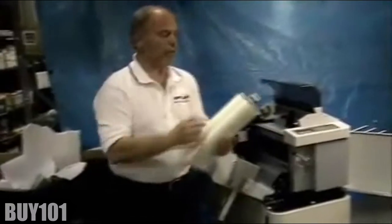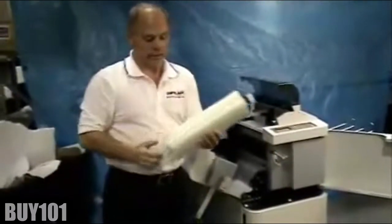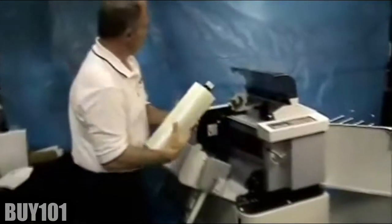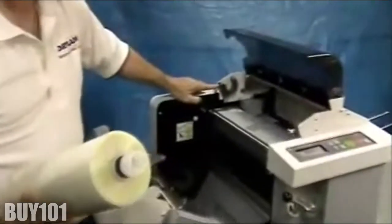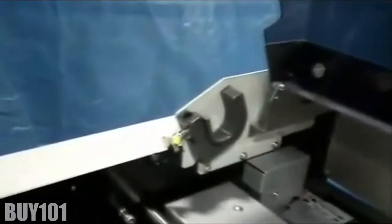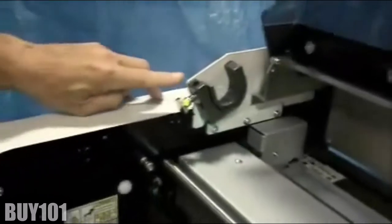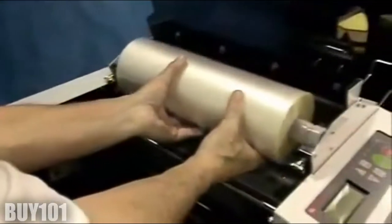Gather your film and identify the black band on one end of the film core. Also identify the black dot on the cartridge holder and laminator. Drop in the film coordinating the black band with the black dot for both the top and bottom film.